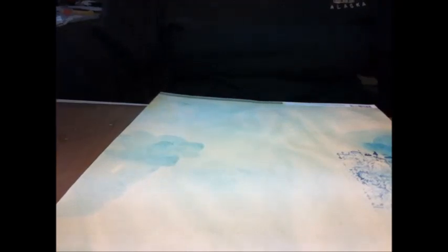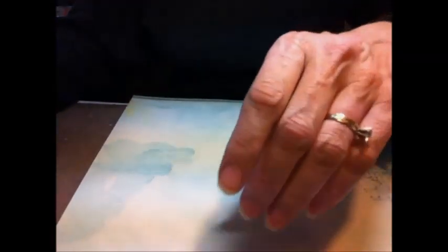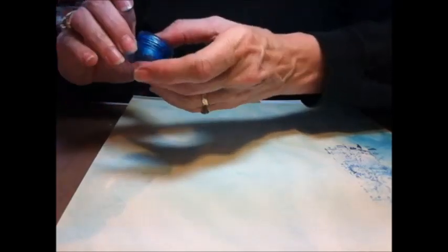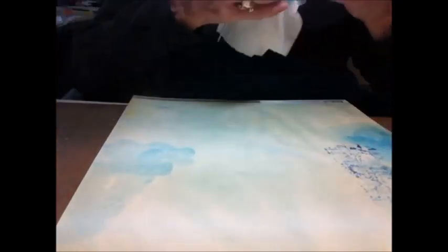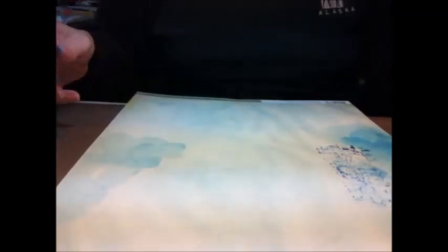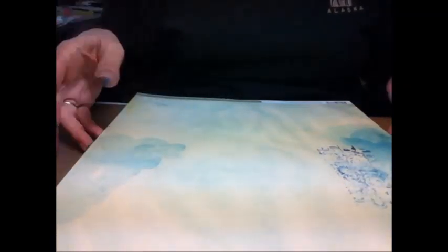So there are three different things you can do with Inca Gold: you can stamp, you can color and paint, and you can do backgrounds. This is my first video, so nobody can laugh at me — the only person watching is the dog! Anyway, I hope you'll give the Inca Gold a try and let us know if you come up with some new uses for it.